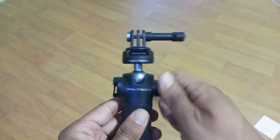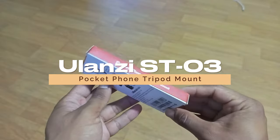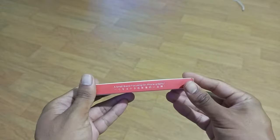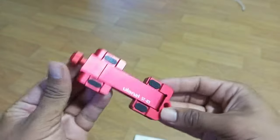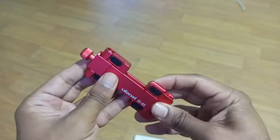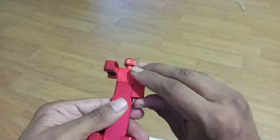It's compact, lightweight, and super convenient for those moments when you need a hands-free setup. Now let's integrate the Ulanzi ST03 smartphone mount. This little gadget is a vlogger's dream — it securely holds your phone and attaches seamlessly to the extension pole tripod.